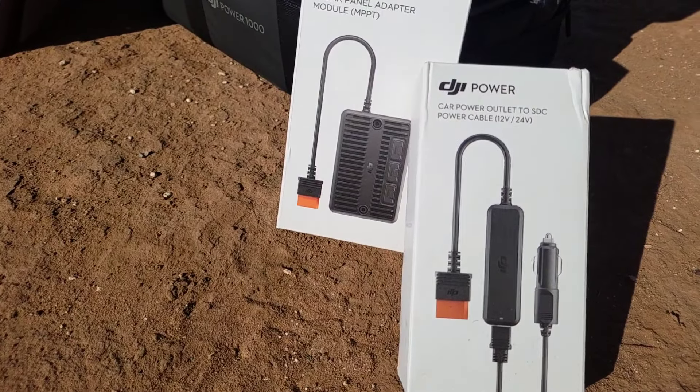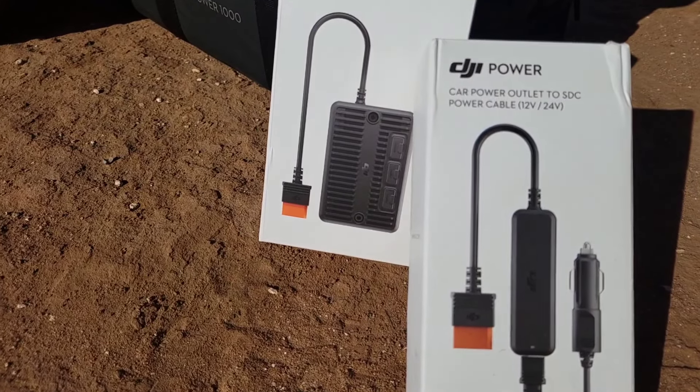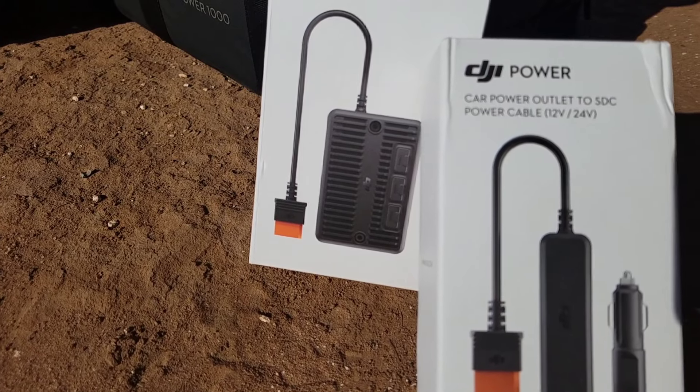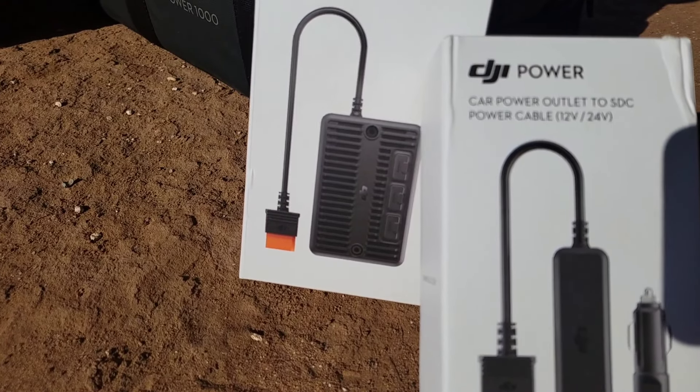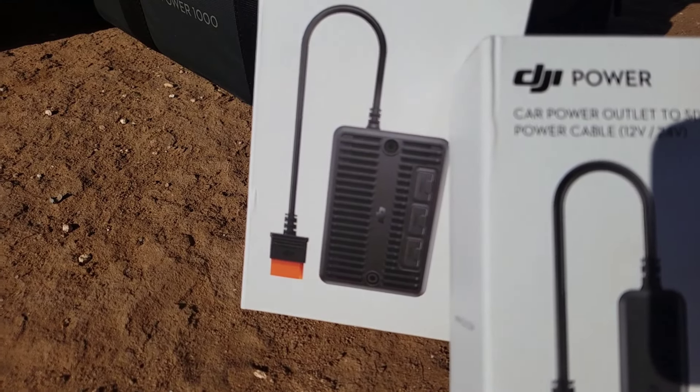They do offer a car charging attachment, which is going to be pretty slow. But if that's the only option you have, it'll do the trick. A better option if you're going to be driving might be to install a small inverter in your car and charge it with the 110, because you can turn it from 1200 watts down to 600 to be sure you don't trip anything in the vehicle.